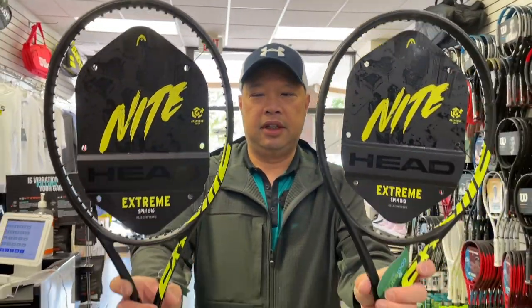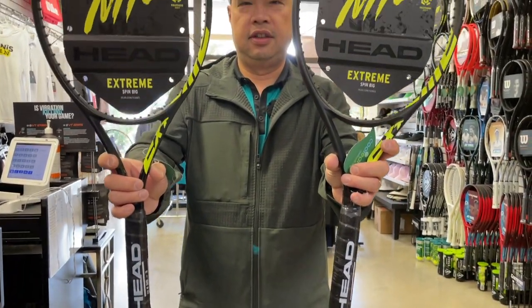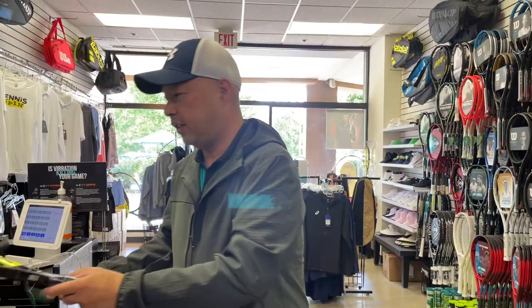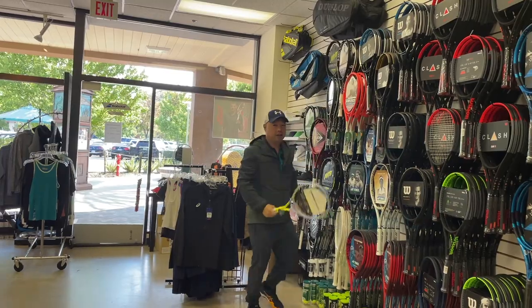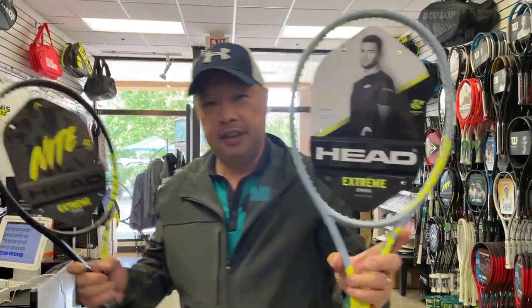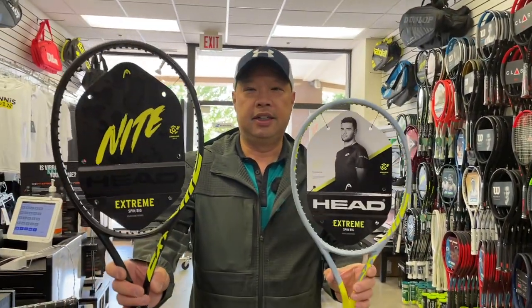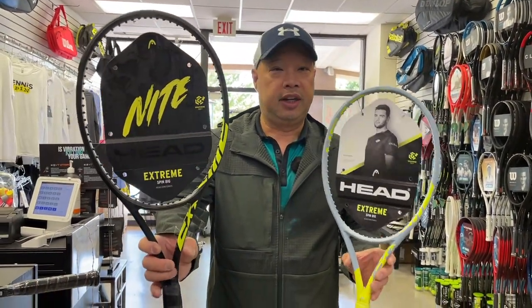So what am I holding here? Some night rackets — Extreme night rackets. As you can see, we got day and bright, bright as the sun, and we got night, dark as the night.